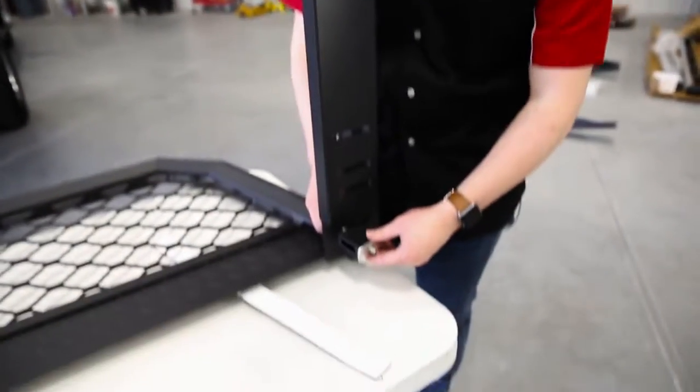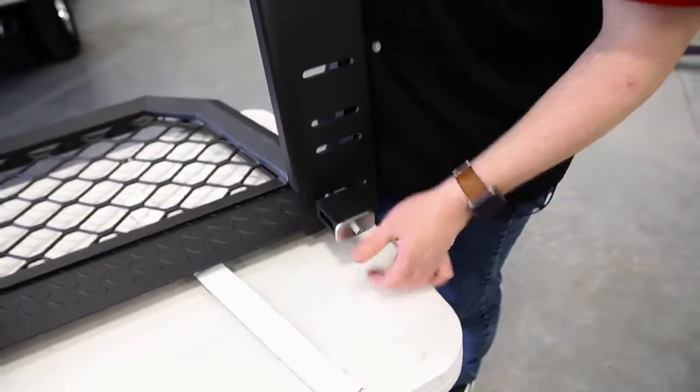Now that we have our bolt and bushing in place and installed, what we're going to do is lift this back onto the truck and get this tightened down in place.